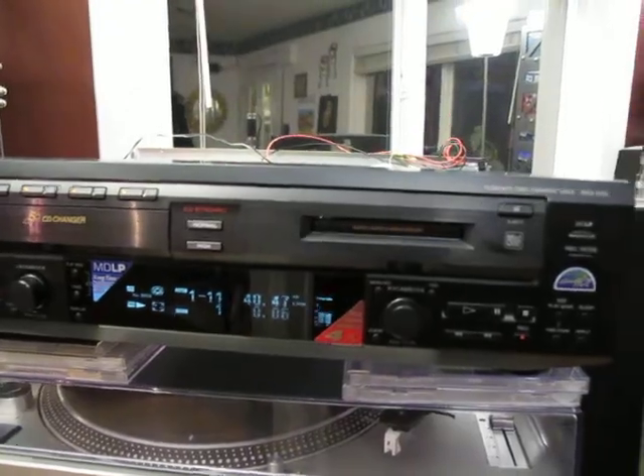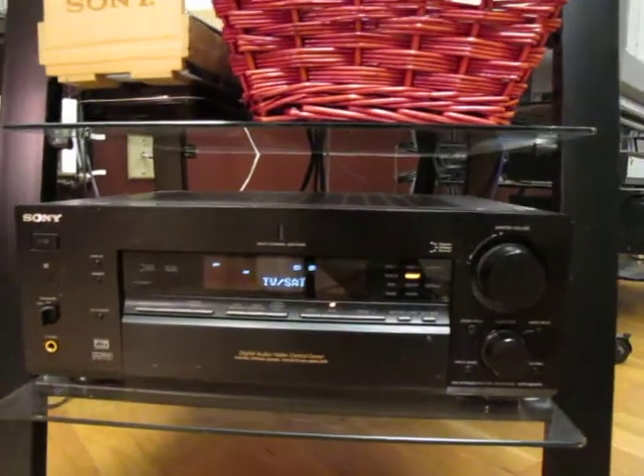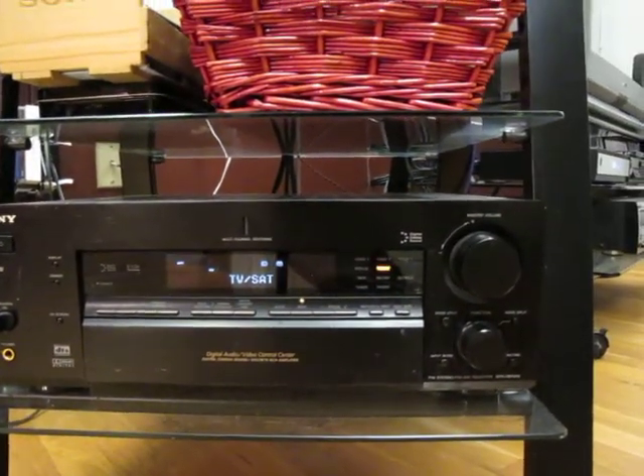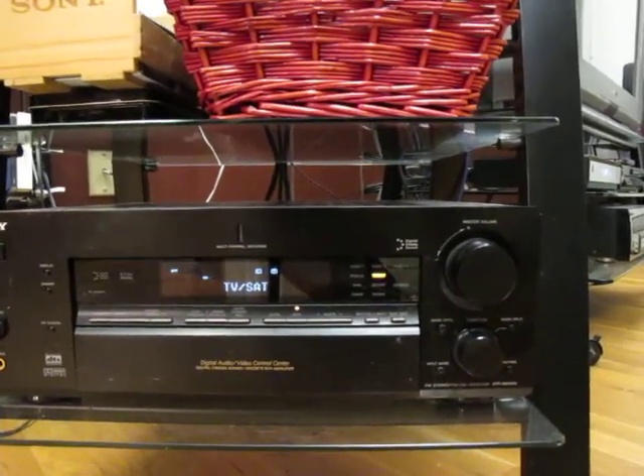Okay, so that's playing. This is my Sony receiver — it's another 10-year-old model. It's a 6.1 receiver and it's got several digital audio inputs.